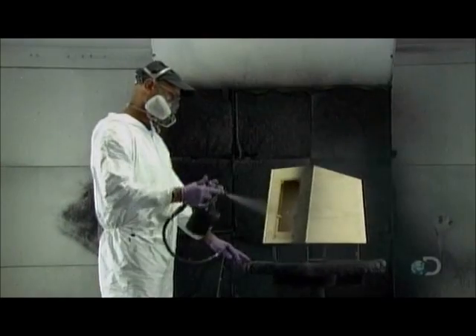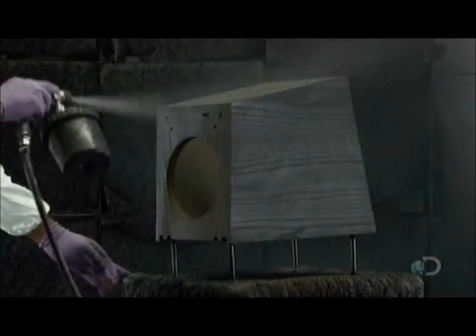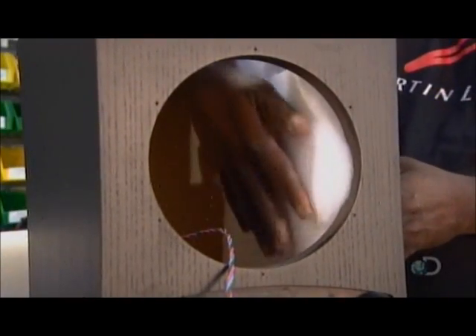It's into the spray booth for the finishing touch — a dark glossy varnish that accentuates the wood grain. Once the paint dries, a technician pads the inside with a poly-cotton baffle to reduce resonance.